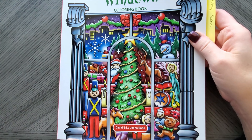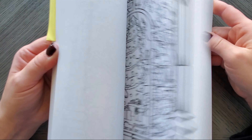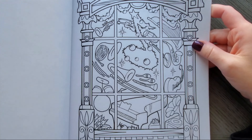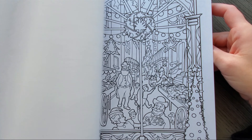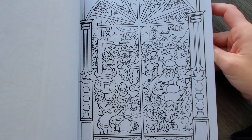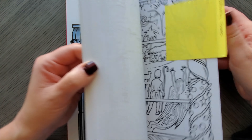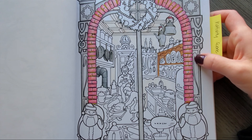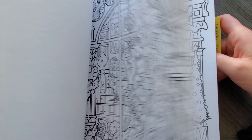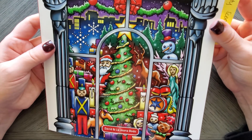Vintage Christmas Windows by David and LaGiana Bodo — probably butchered that. At the time this looked kind of interesting — they're just all Christmas windows, decorated. But then some of the drawings I'm just kind of 'eh' about. I don't like the art style. I had started that one — this is one I bought a long time ago. I don't think I ever actually finished a window. On the cover they make it look so cool, but that's not how they come out.